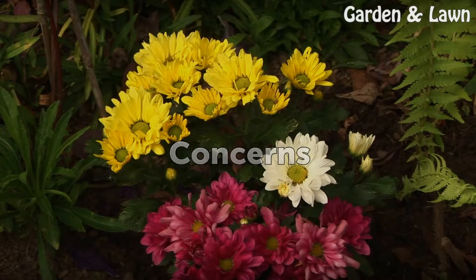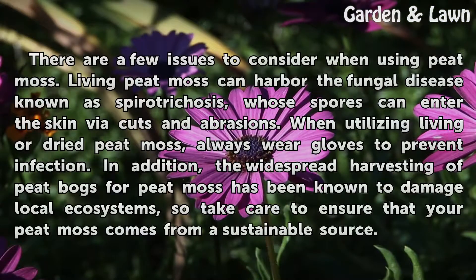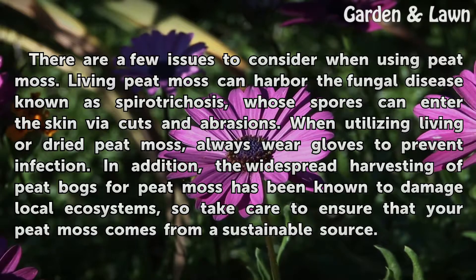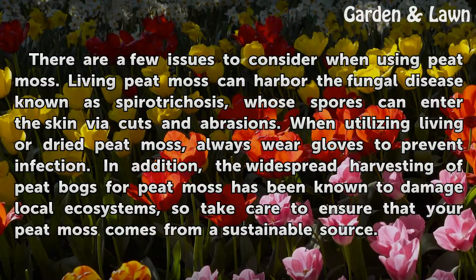Concerns. There are a few issues to consider when using peat moss. Living peat moss can harbor the fungal disease known as sporotrichosis, whose spores can enter the skin via cuts and abrasions. When utilizing living or dried peat moss, always wear gloves to prevent infection. In addition, the widespread harvesting of peat bogs for peat moss has been known to damage local ecosystems, so take care to ensure that your peat moss comes from a sustainable source.